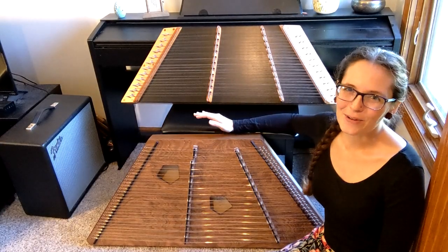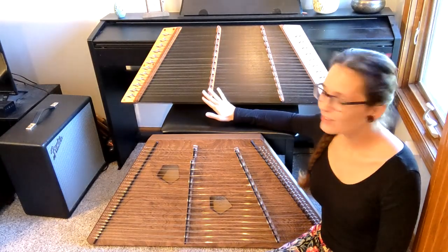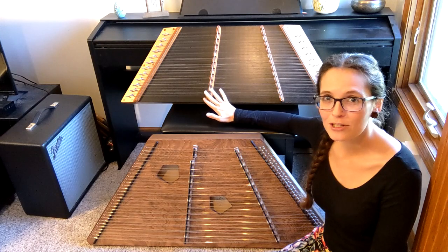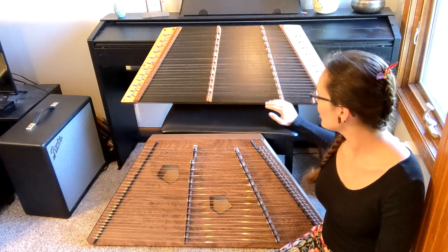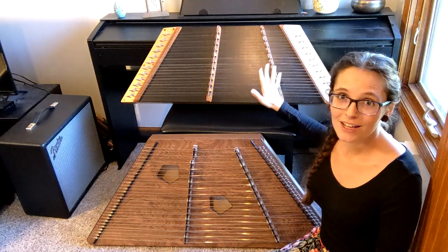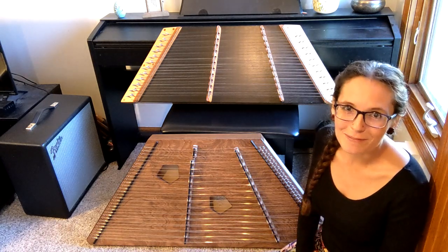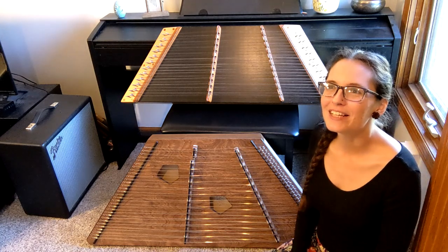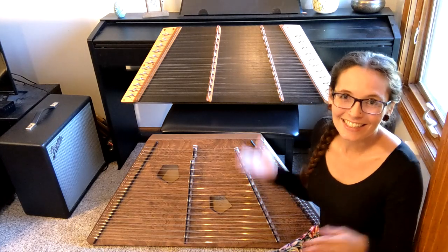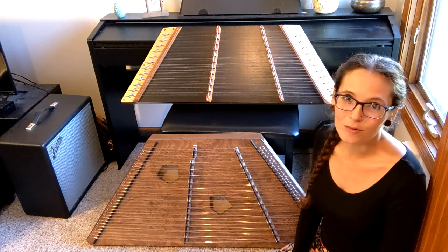The biggest difference between these two sizes is the range. When you're looking at a 12-11 hammered dulcimer, that gives you a range of two and a half octaves — this particular one goes from the G below middle C all the way up to a D. It's a decent range. If you're used to playing the piano, you'll probably feel pretty limited by that. If you're used to playing something like the ocarina where you're lucky to have more than an octave, it's going to feel like a ton of freedom. It really depends on your background and the music you want to play.